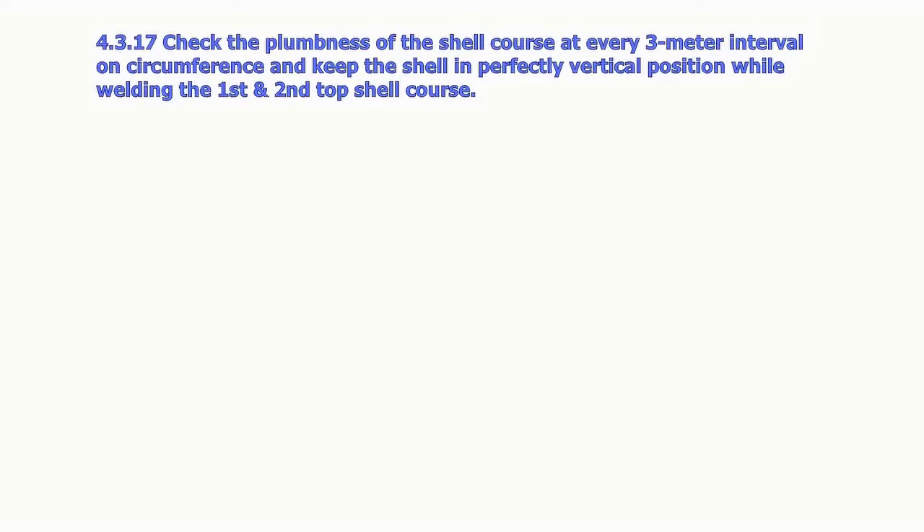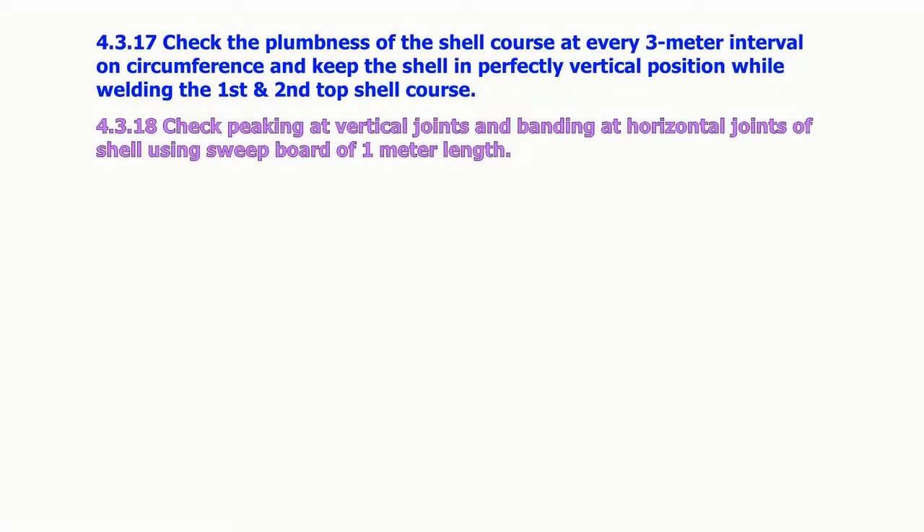Check the plumbness of the shell course at every 3 meter interval on the circumference and keep the shell in a perfectly vertical position while welding the first and second top shell course. Check the peaking at vertical joints and the banding at horizontal joints of the shell using a sweep board of 1 meter length.